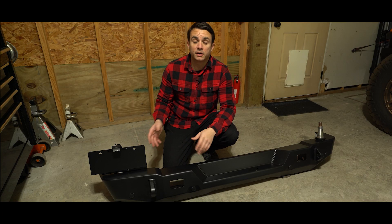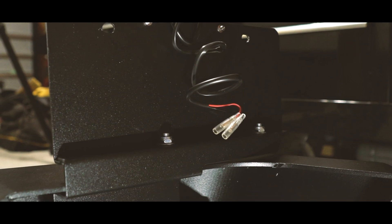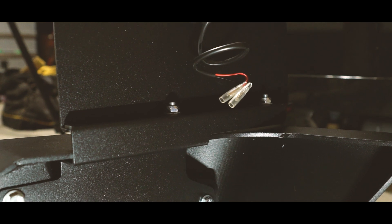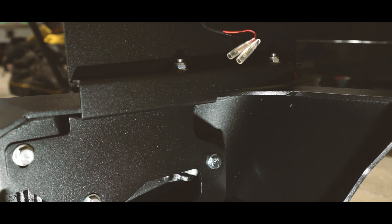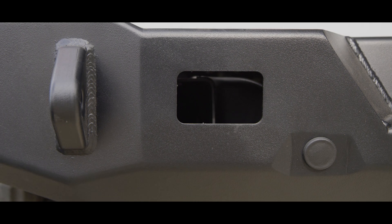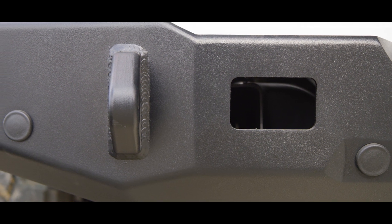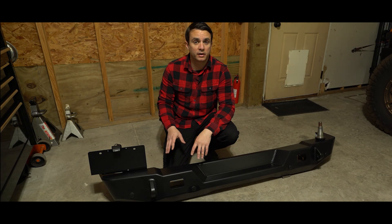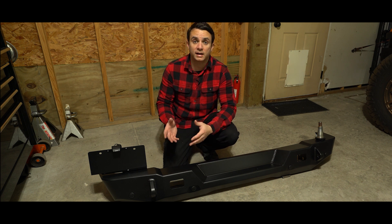Once you have everything off of the back of the Jeep, you're ready to install the new rear bumper. Before you do so, we highly recommend installing the license plate relocation bracket that bolts to the back of the bumper — it'll be a little easier to get to doing it now. You'll also either install the provided plugs or transfer over your rear proximity sensors into the bumper. Our Jeep did not have that feature, so we just installed the plugs and now we're ready to go.